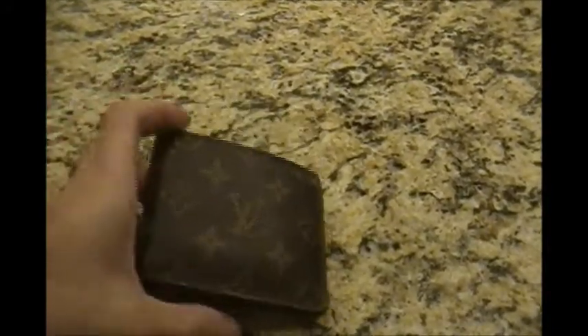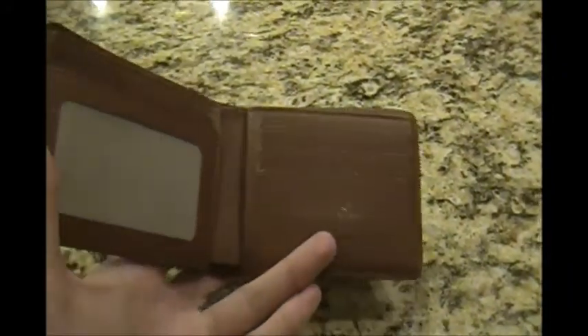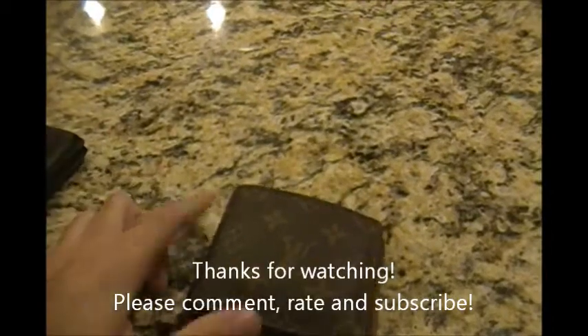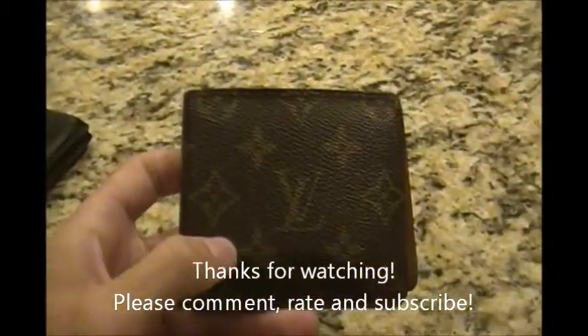If you're in the market for a Louis Vuitton wallet, they range from about $300 to $500. This is not the wallet you're going to buy and put a bunch of stuff in — this is for a couple of cards, a couple of bills, and that's basically it. If you're going to cram it with a bunch of stuff, you're much better off buying a $20 wallet for day-to-day use. Anyway, hope you enjoyed the review — please comment, rate, and subscribe.